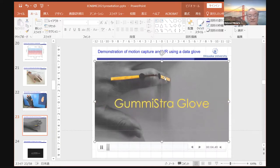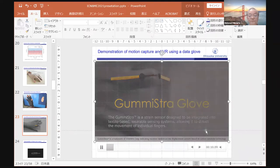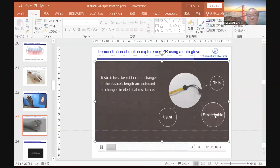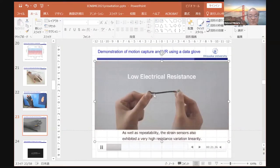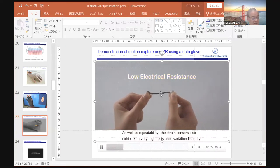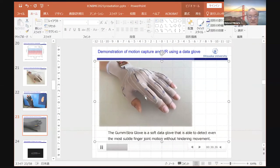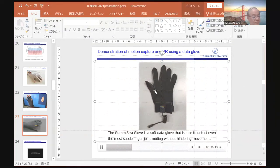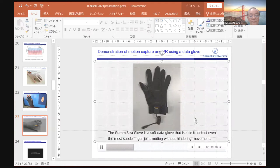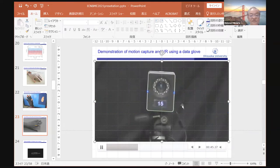The data glove contains CNT strain sensors and is thin, stretchable, and light. When we stretch the CNT strain sensors, the resistance increases. This is the data glove. I will now show a demonstration of motion capture using the data glove.